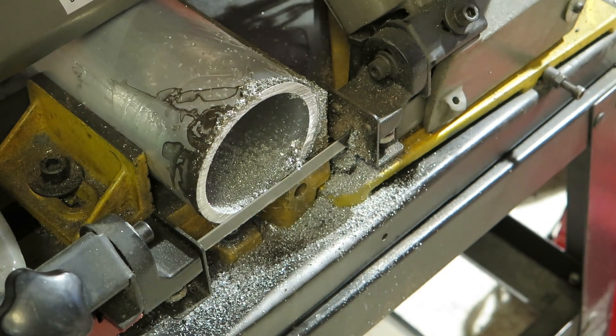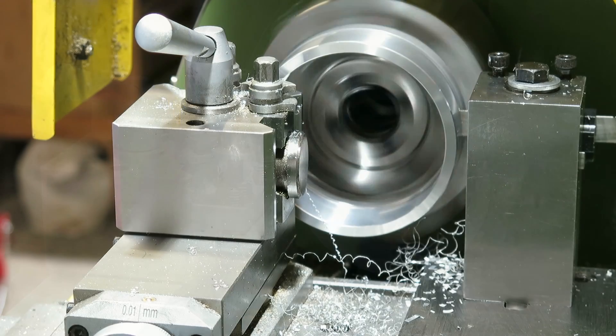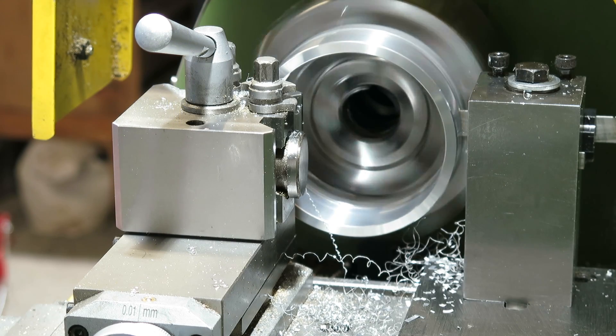The two gimbal rings are cut from aluminium pipe, and then tidied up in the lathe. I need to drill the two bearing locating holes exactly 180 degrees apart, so for that I'm going to use a rotary table.